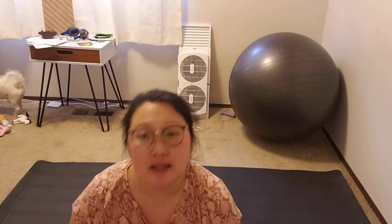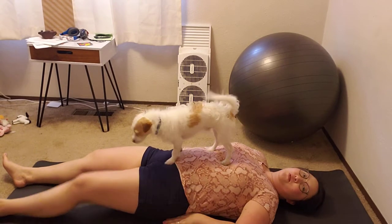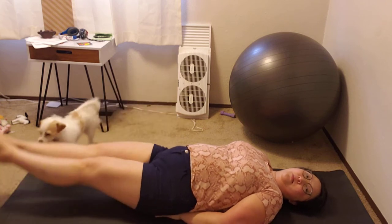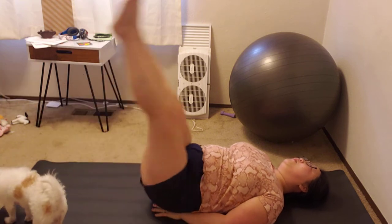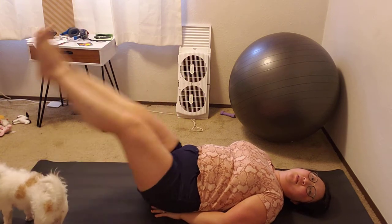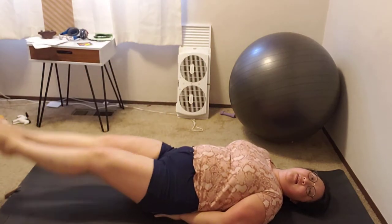Let's get to it. Lie on the floor or a mat, whatever is most comfortable for you. Place your hands under your back to help support it, keep your feet together — and let's do 40 leg lifts today.